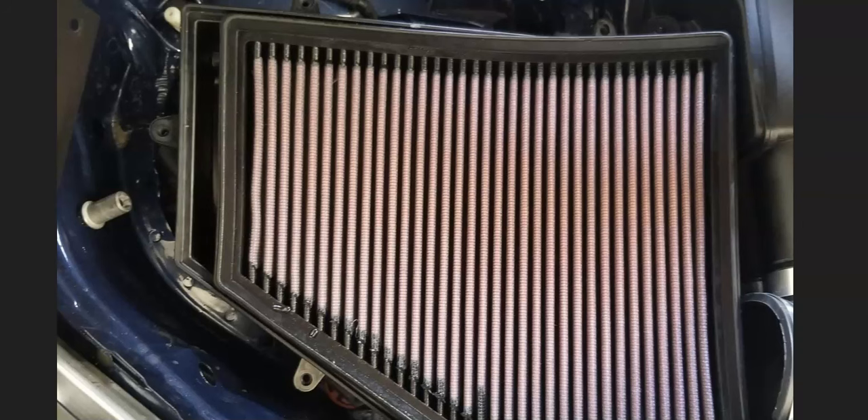First thing to do is go check out the air filter. Be sure that it's good, because if it's clogged up it's going to restrict the airflow going into the engine. That's going to throw everything off and can cause a problem. So be sure that air filter is clean and not dirty and blocking airflow.